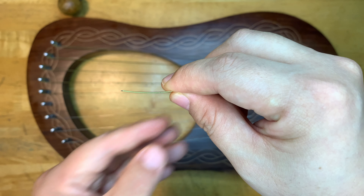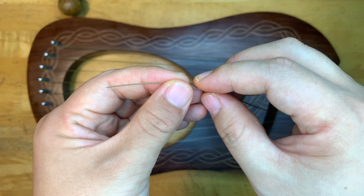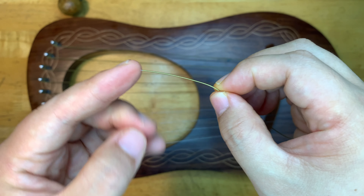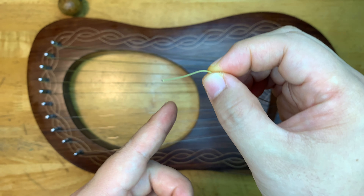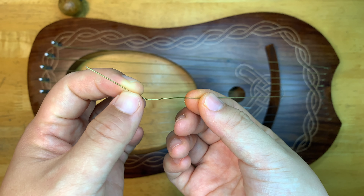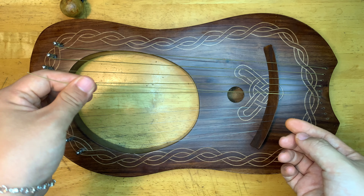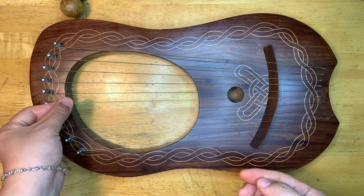Hello everyone, welcome to my channel. Unfortunately this happened this morning — I was about to make a tutorial video of the song called Memories, but before I started I was tuning my lyre and it just broke. It doesn't reach anymore, it just broke, so I have to change it.